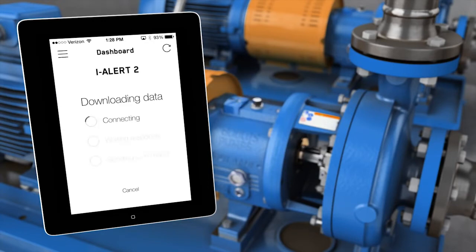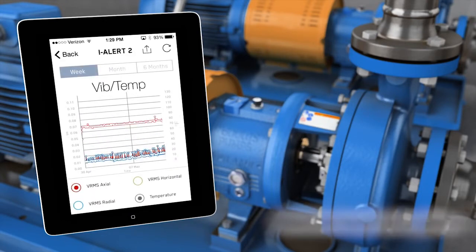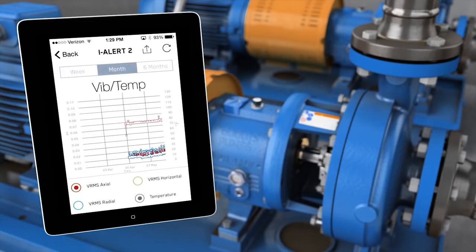With ILR2, you can monitor your equipment from a safe distance, even those that are difficult to access. The ILR2 will show the health of your machines at a glance, helping you to identify quickly which machine is broadcasting the alarm.